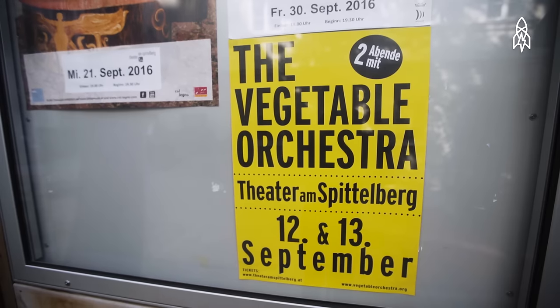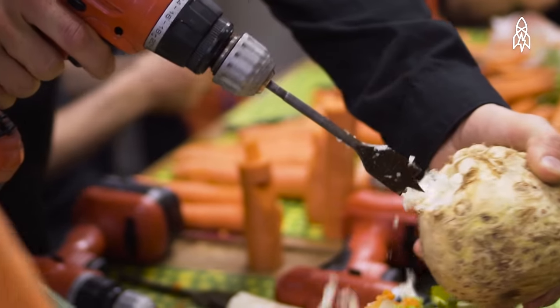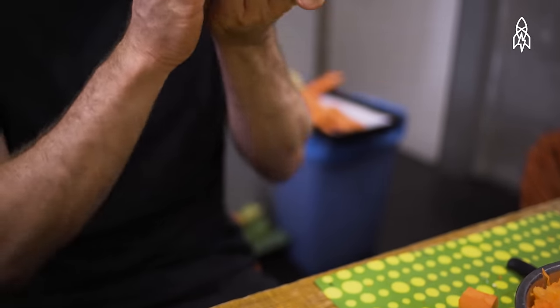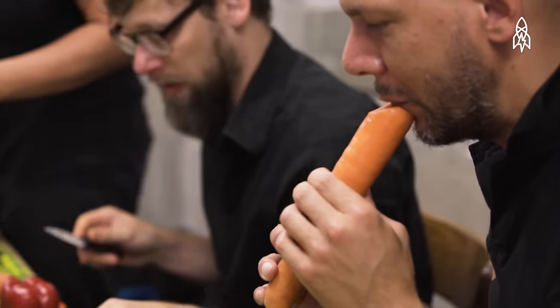After shopping we go to the venue and start to build instruments. All in all it takes two to three hours to build all the instruments for everybody. Then we start with the sound check, and since we have new instruments each time, we have to have a very long sound check.